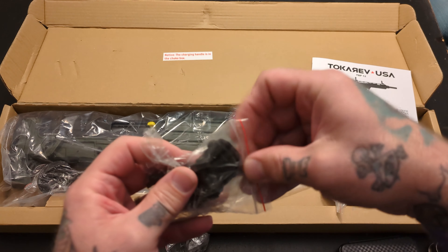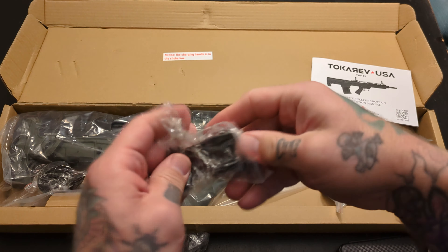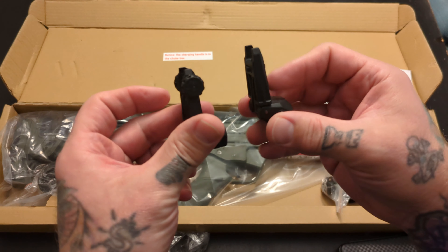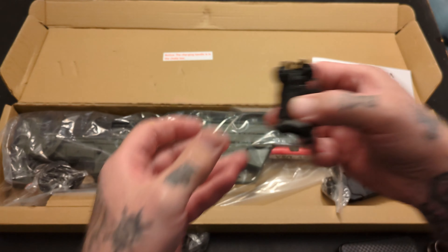You get some flip-up sights here. We've got our flip-up sights — these are plastic. I'll probably replace these with a metal set just for a little more durability, but you do get those in the box.